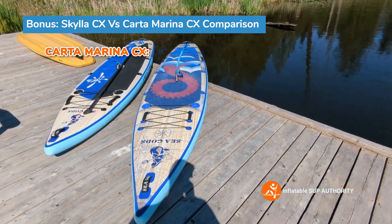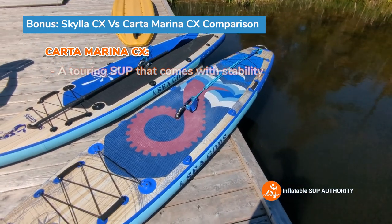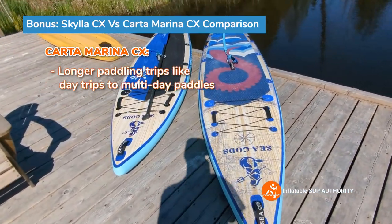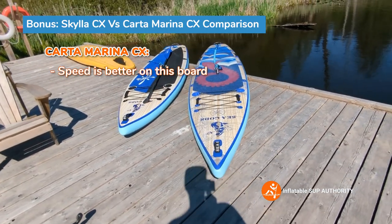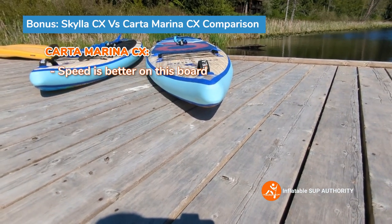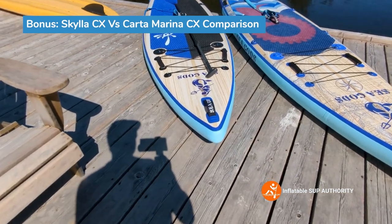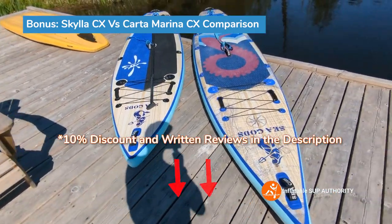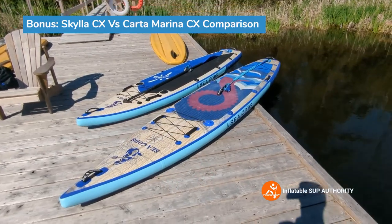The Carta Marina CX is the more designated touring board — for those who want stability while loading gear and potentially doing multi-day trips. Both boards have bungee deck webbing, but the on-water speed was more impressive with the Carta Marina CX because its nose is more uplifted, reducing drag on harder strokes. If you want to compare both boards' on-water performance specs, check out my other YouTube videos linked above.